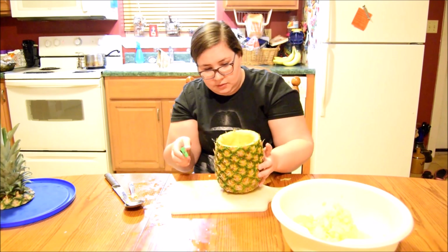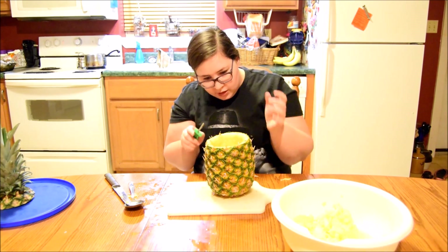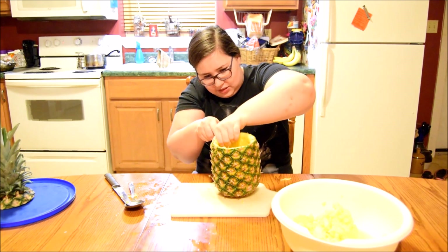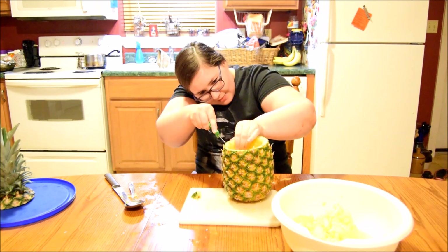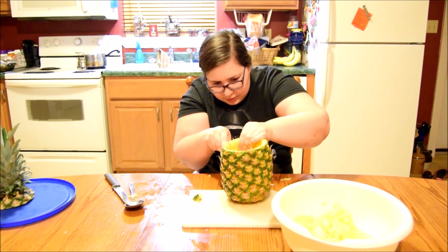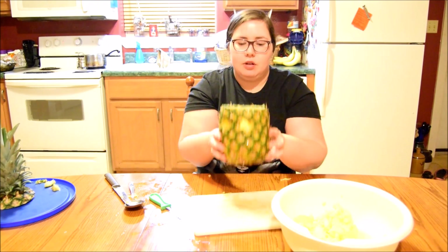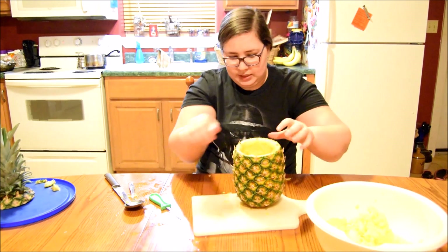Now that we got all that hollowed out, I'm going to start carving the pumpkin — or the pineapple. It's a pineapple; I keep calling it a pumpkin. We're just going to do something very basic, just a little smiley face. I want to see how this goes — oh god, this is actually really hard. Got it! Do you like my sound effects, guys? So there's the two eyes so far. Now we've got to get a mouth.